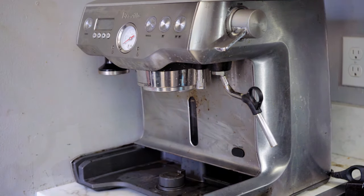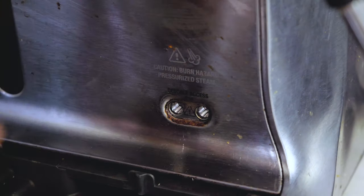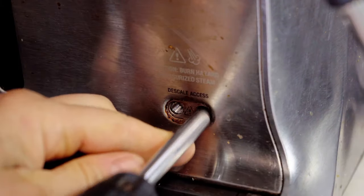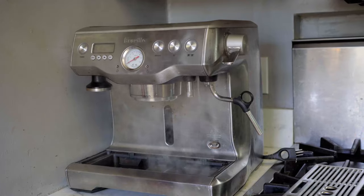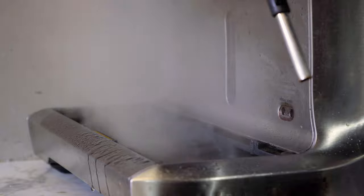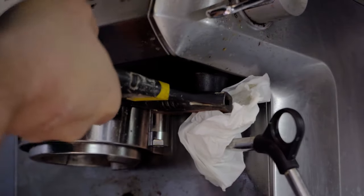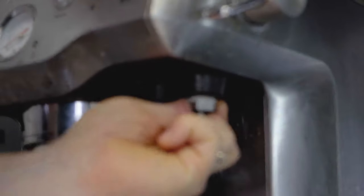Next, we will check the steam wand valve assembly. I had my machine running recently, so I'll need to release the steam. Be careful, it's hot. Unscrewing the right side releases the water or steam from the steam boiler. Next, I'll remove the steam wand, using a napkin to protect the machine from being scratched by the wrench.